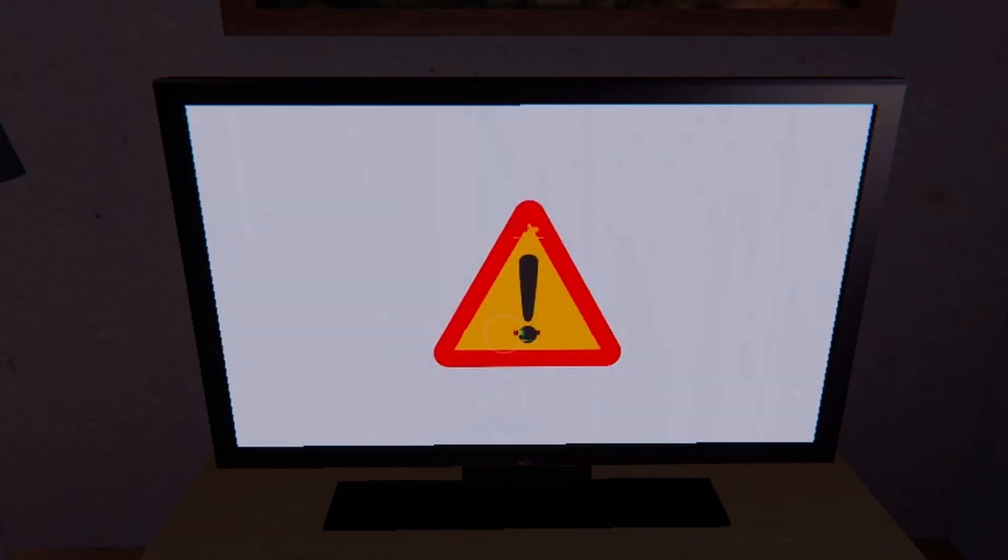Please pay attention — you should use the microwave only to work with food. It is highly restricted to put any other objects into the microwave.